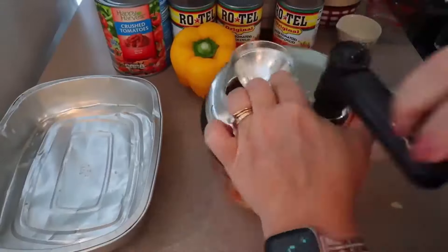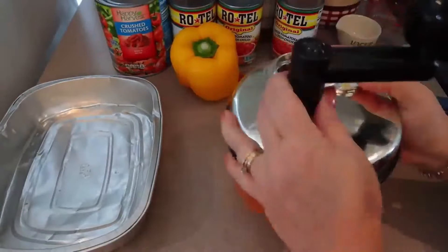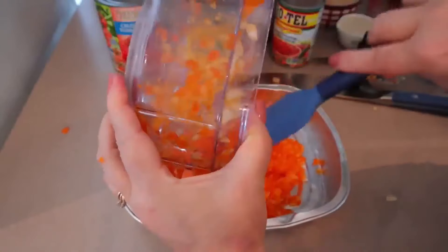For this recipe you need one large onion, a green bell pepper, a yellow bell pepper, and an orange bell pepper — but use whatever peppers you have on hand. I'm just setting them aside into an aluminum pan while I'm cooking my beef.